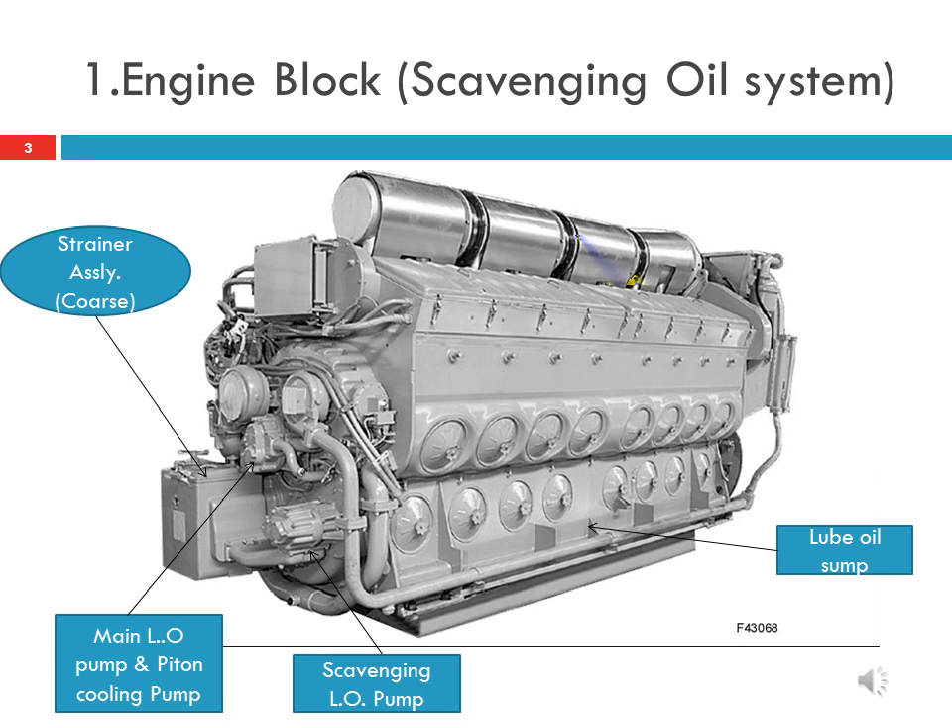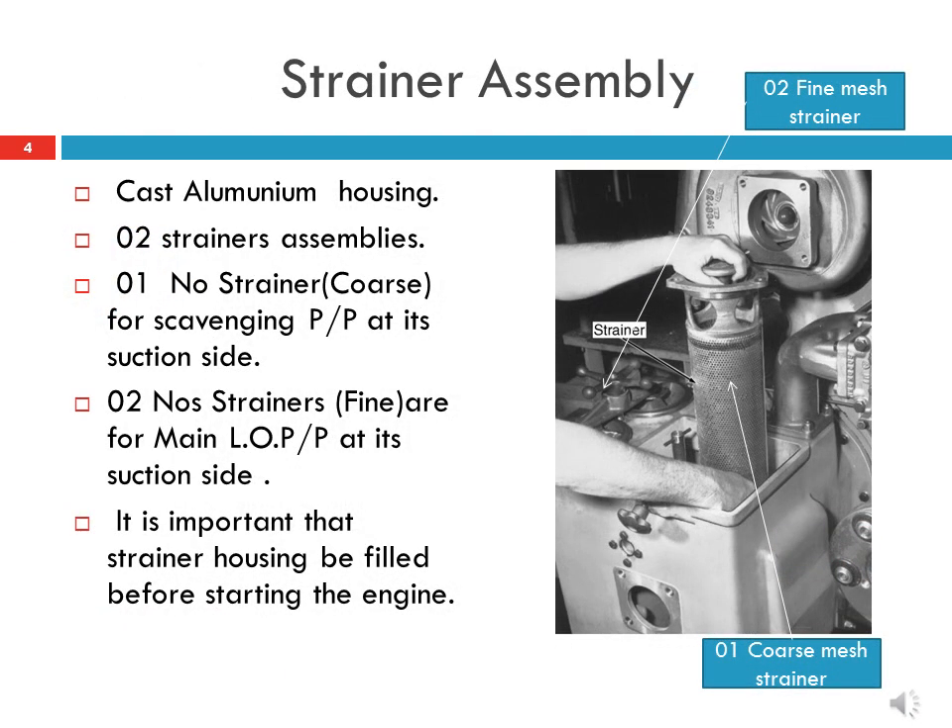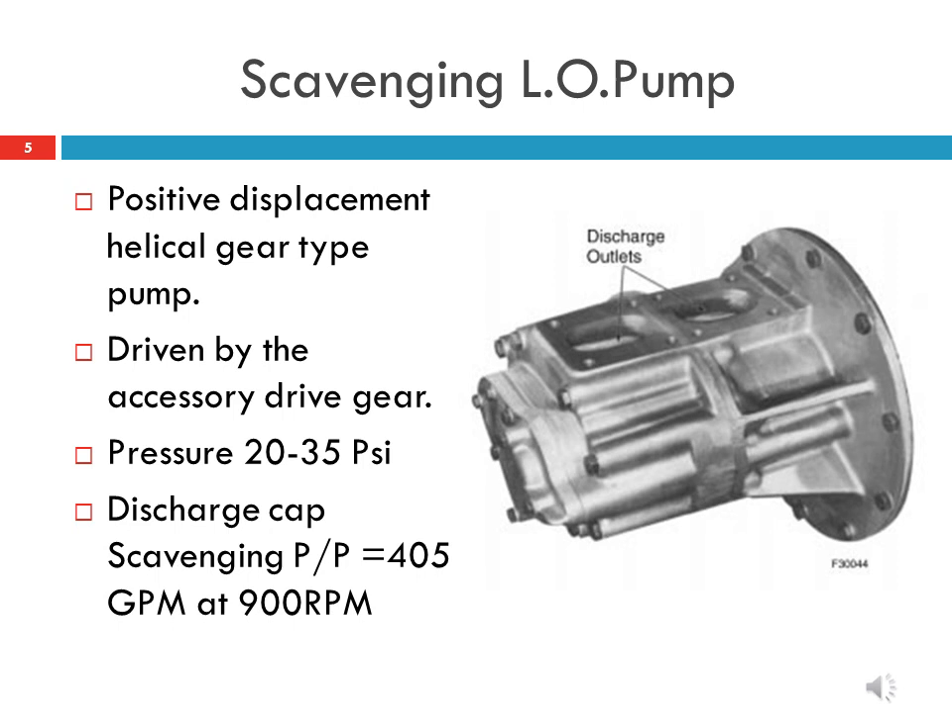To understand the scavenging oil system, we need to know the engine components involved. The strainer assembly has an aluminum casted outer body with two compartments. One compartment has a single coarse strainer connected to the suction side of the scavenging pump. The other compartment has two fine strainers connected to the suction side of the main lube oil pump. The scavenging lube oil pump is a positive displacement helical gear type pump driven by the accessories drive gear, with a discharge pressure of 20 to 35 psi.